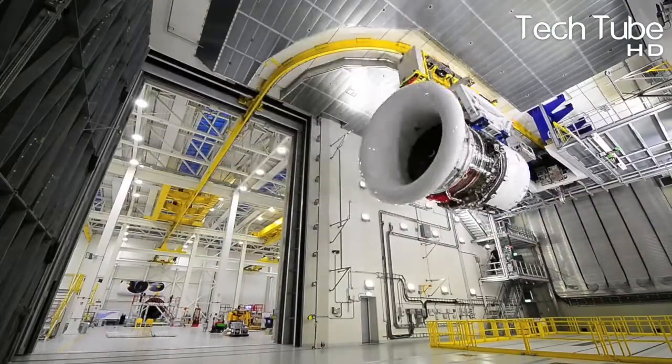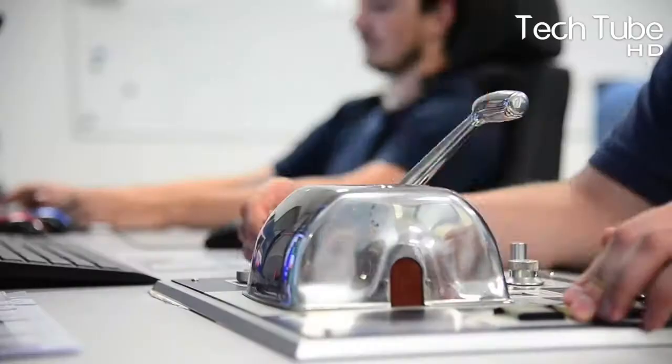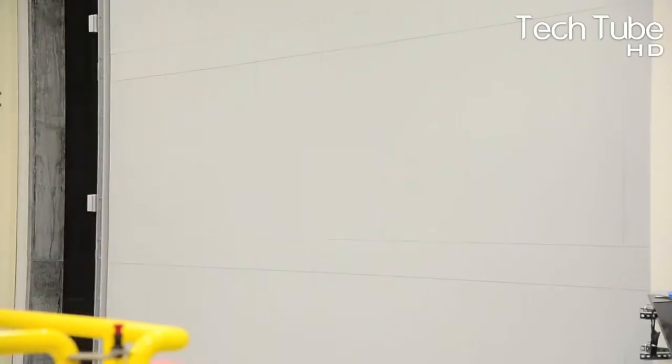The turbines become ready for the performing inspection, where a series of workers are focused to check the quality and its performance, and then it comes out from the room.